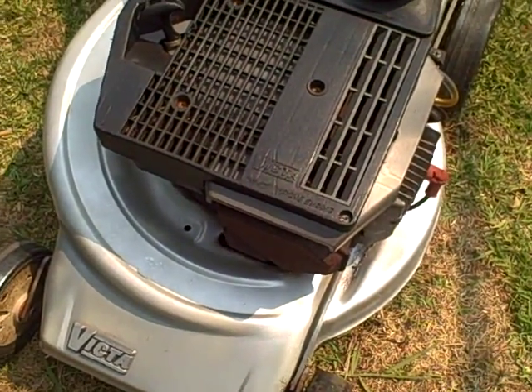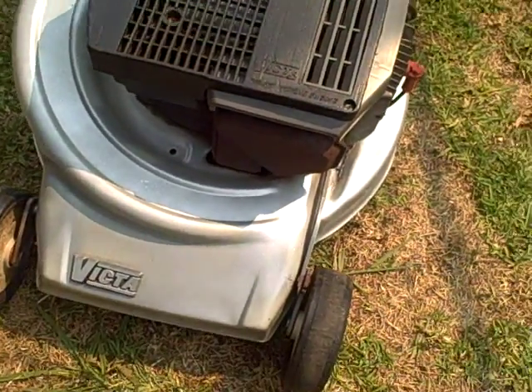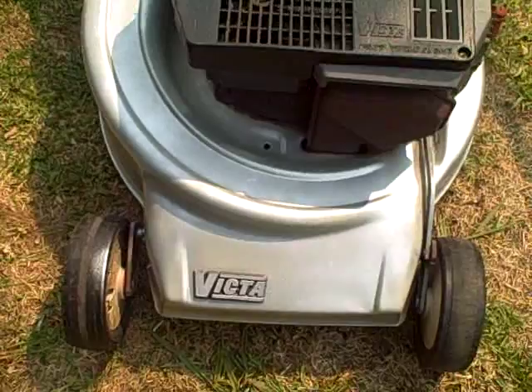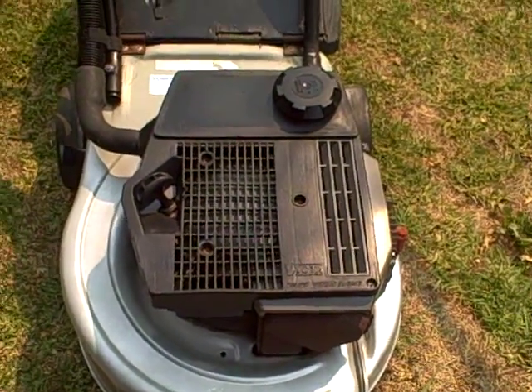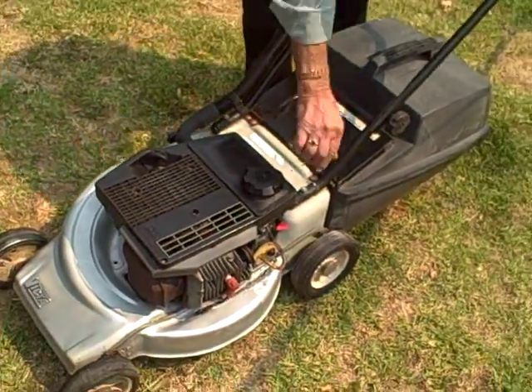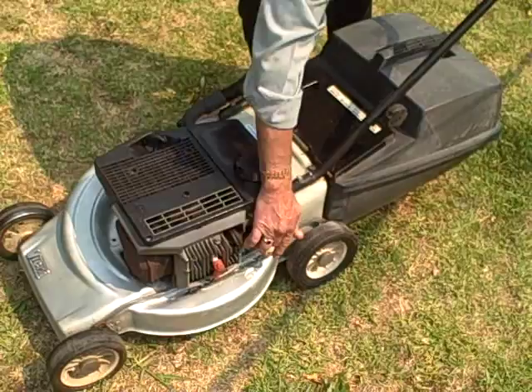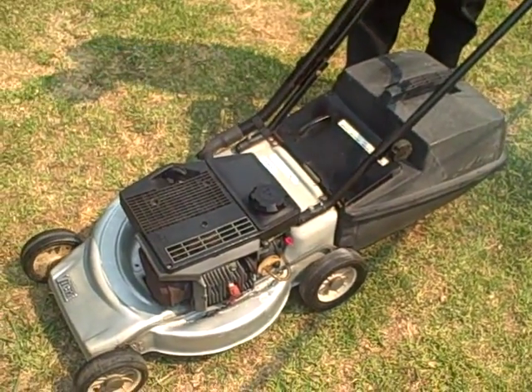The mower starts on the first go. It has ball bearing wheels, is nice and clean, and works very well — it's a very reliable mower. We'll just step back here as it starts up. We get the primer going, just a very simple one stroke.